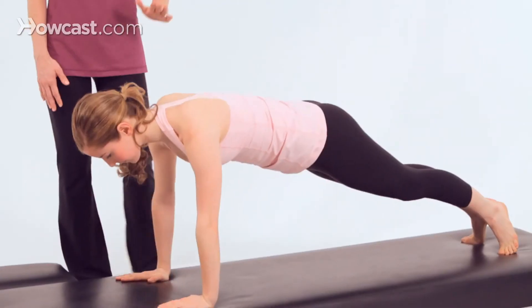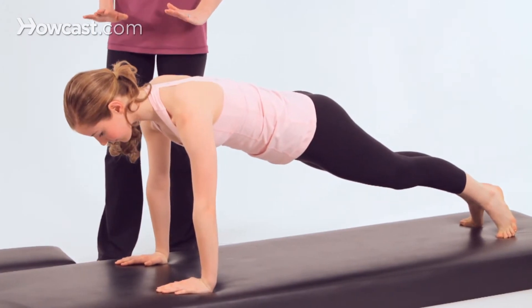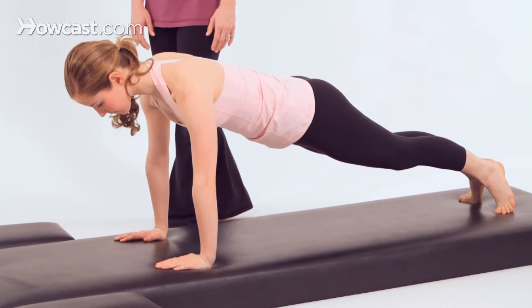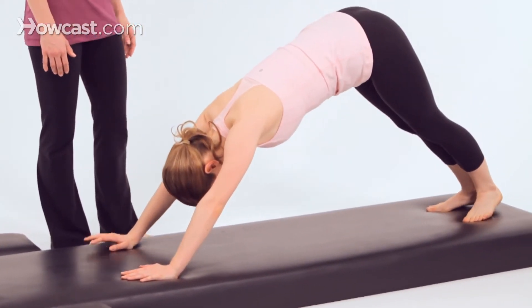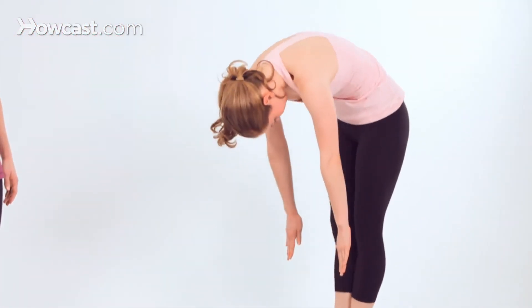From here, hold the position and be sure that your wrists are directly underneath your shoulders and that the heels are stretching back. Then lift your hips back up toward the ceiling and walk back toward your feet again. Then roll all the way back up to standing.